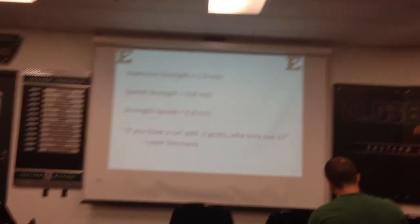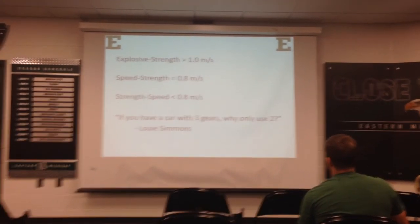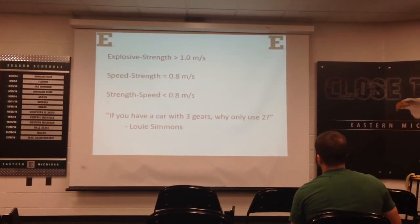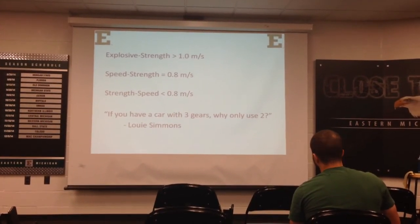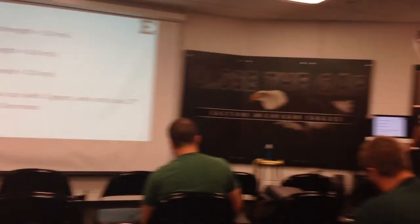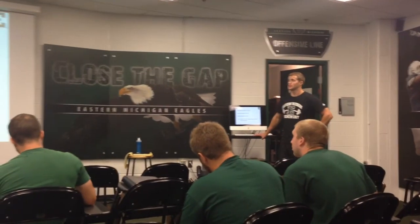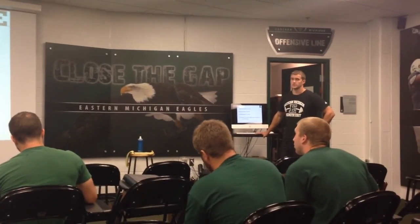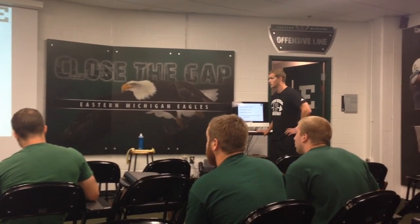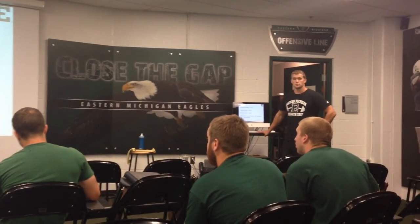I come from a Westside background, so the terminology I use is explosive strength, speed strength, and strength speed. This is measured in meters per second — we're talking about bar acceleration, or if you're just using bodyweight, measuring the speed of the body. Explosive strength is greater than one meter per second. Speed strength is equal to 0.8 meters per second — that's one-third the maximum velocity, that's mechanical power. Strength speed is anything less than 0.8 meters per second — that's your max efforts.